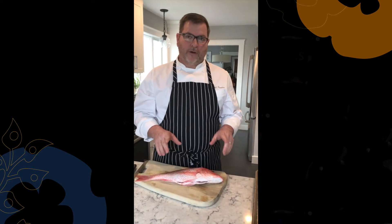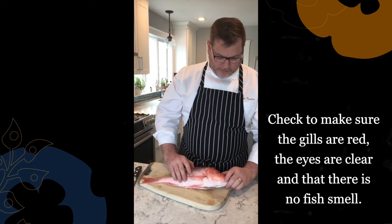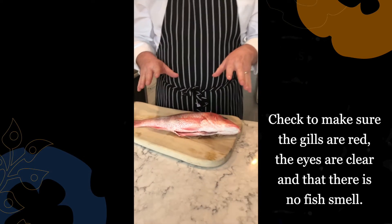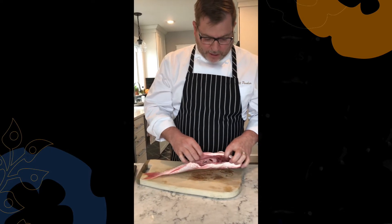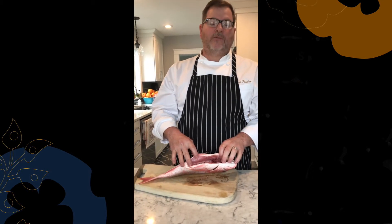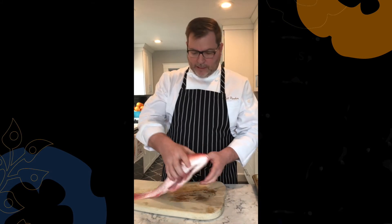A couple things to note when you are dealing with fish — when you're receiving and buying your fish — there are a couple things you want to make sure of. First, that the gills are red and not brown. Eyes are clear and bright. There should be no smell of fish; it should smell like the ocean. You can buy fish that still has all of the insides in, but we are fortunate to have our fish vendor remove all the internal organs. These need to be removed prior to cutting, because if you cut into some of those internal organs, they can contaminate the fish fillets.